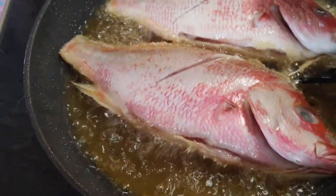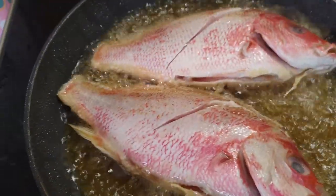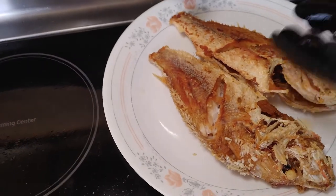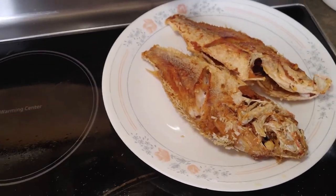Okay, ayan yung last na dalawa — here are the last two. Ito yung lutok na — this one is done. It's crunchy — malutong. So we're just waiting for those to finish cooking too.